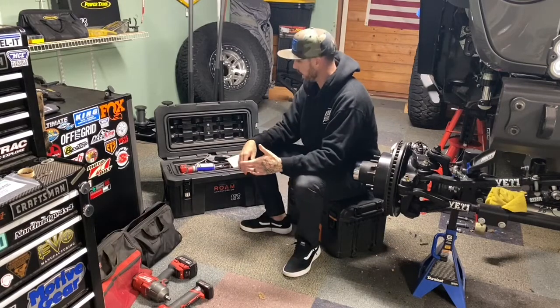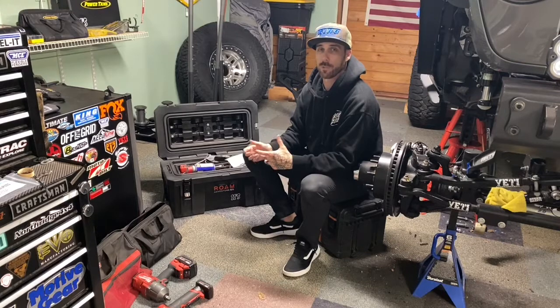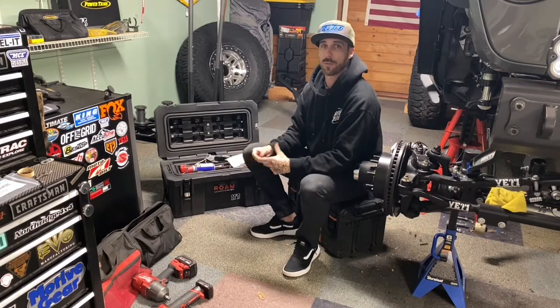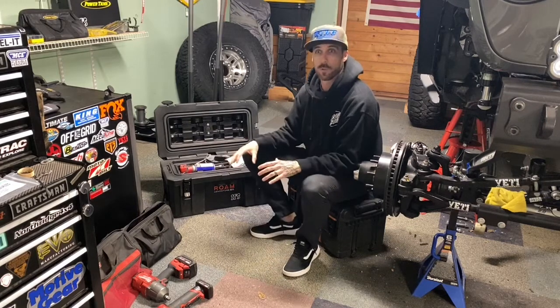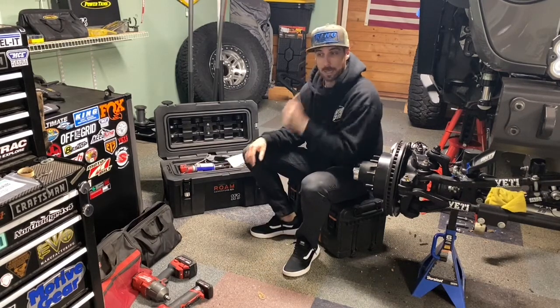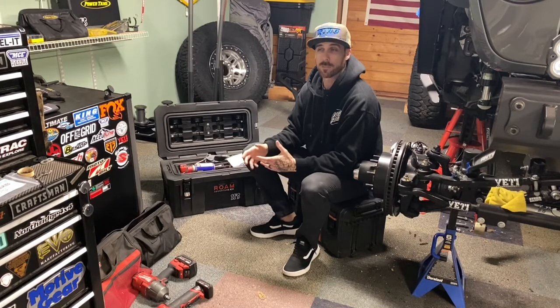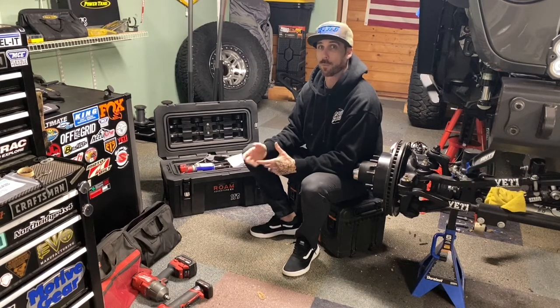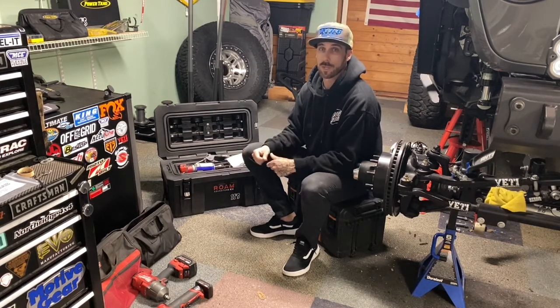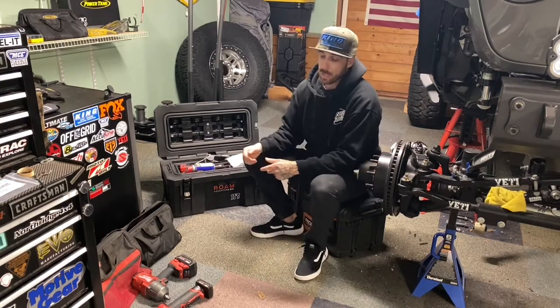Let's talk tools. I get questions from time to time, and I know when I first started building my toolbox for my Jeep — every time I go on a trail I bring a toolbox with me, a full set of tools for myself or anyone else that may need them. I like to be prepared; something that can be fixed with the right equipment versus being stuck on a trail because you don't have the proper tools.